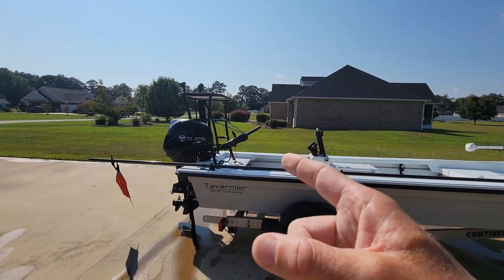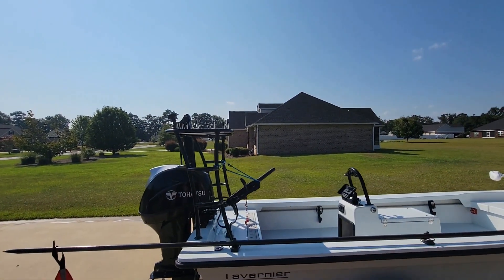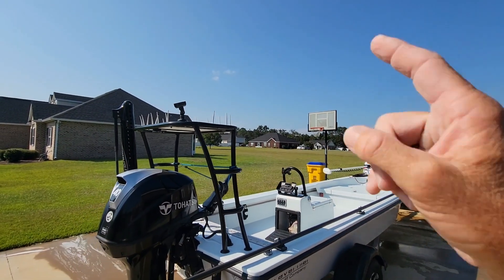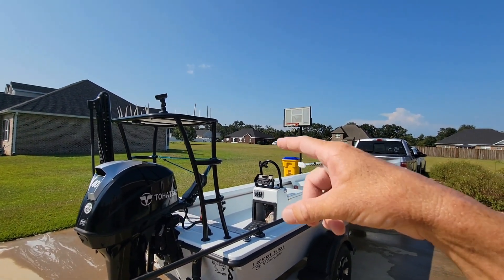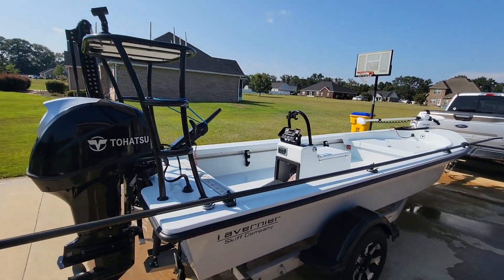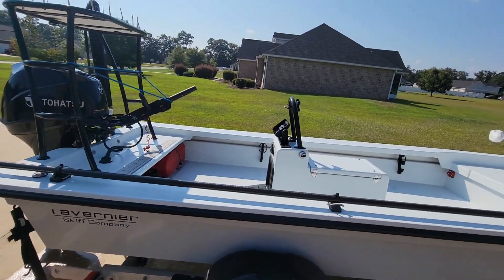As we come to the back, we've got the custom poling platform that was done for me by Coastal down in St. Mary's. Did a great job. Got my line spikes up there and my push pole holder. Those are vital to have when you solo fly fish.